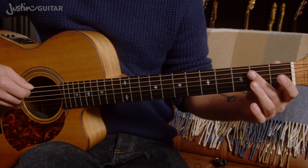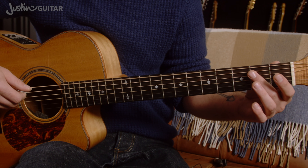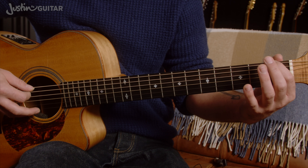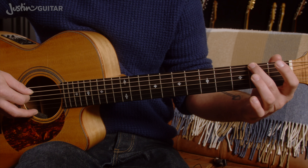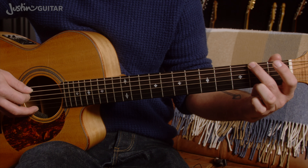We're going to start by playing the open thicker string twice, both down strums. We're going to use down picks all of the way through here. Then first finger in the first fret of the thicker string, second finger on the second fret of the thicker string. Worth noting that this is actually beat 1.